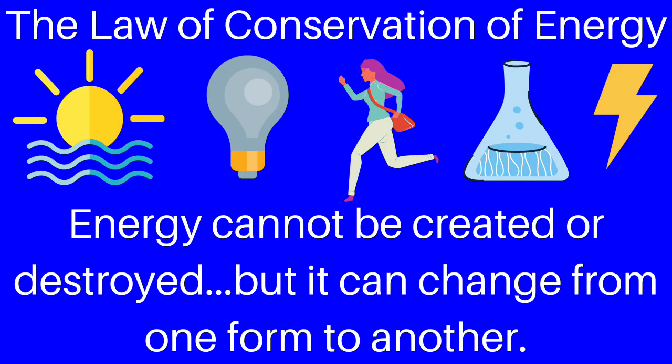The law of conservation of energy states that energy cannot be created or destroyed, but it can change or be converted from one form to another. So the potential energy can be converted into kinetic energy, and as the car slows down, the kinetic energy can be converted back into potential energy.